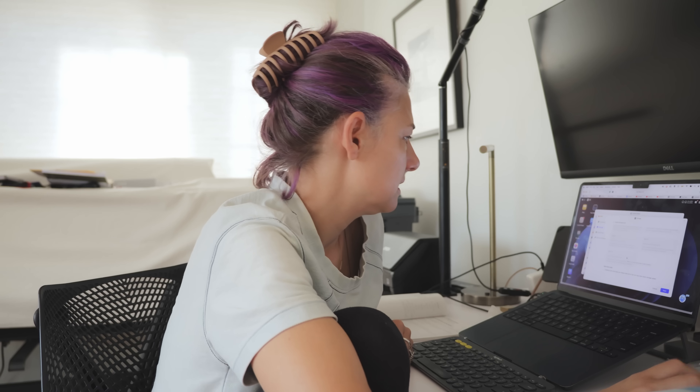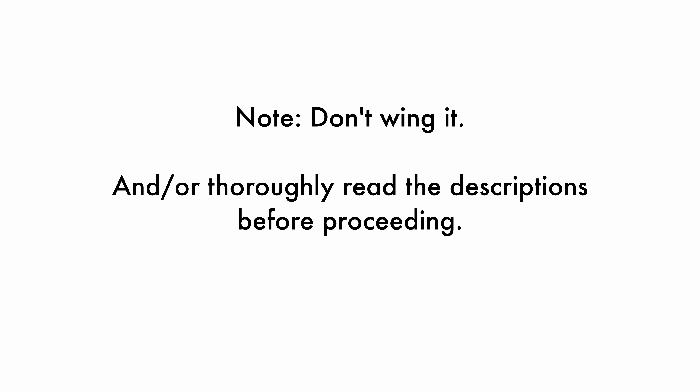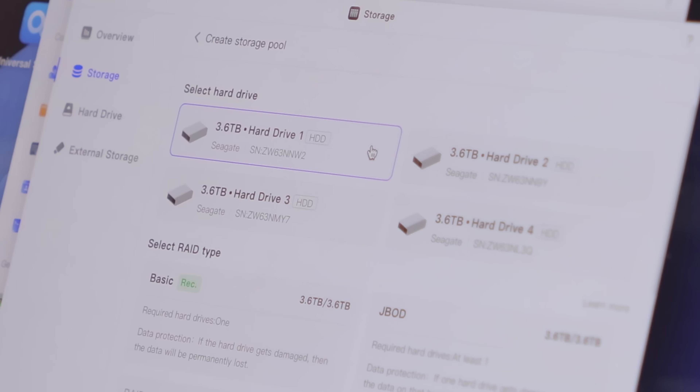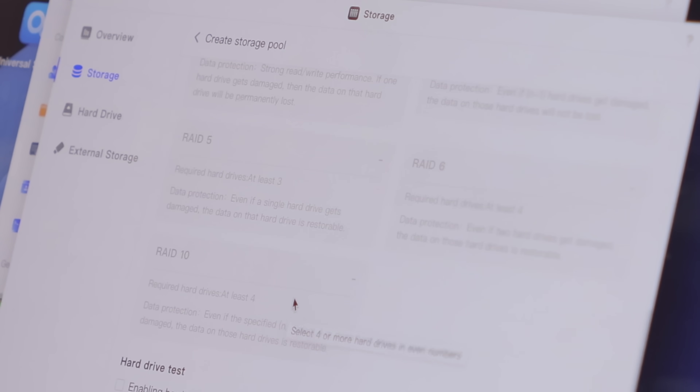I don't know what the optimal setup is here, so I'm just winging it. It has a little green recommended box. I was really wanting to just understand if I could set this all up entirely through the step-by-step process it outlined. Maybe there was a RAID 5 recommended thing that I missed — I didn't see it — so I went with Basic, which I thought was the recommendation.